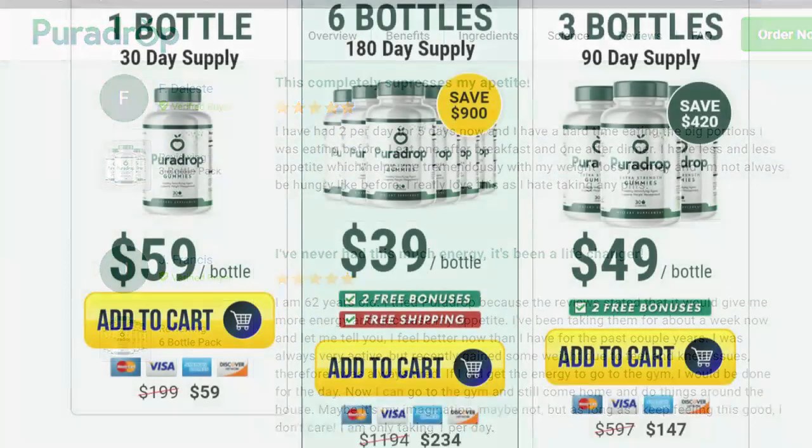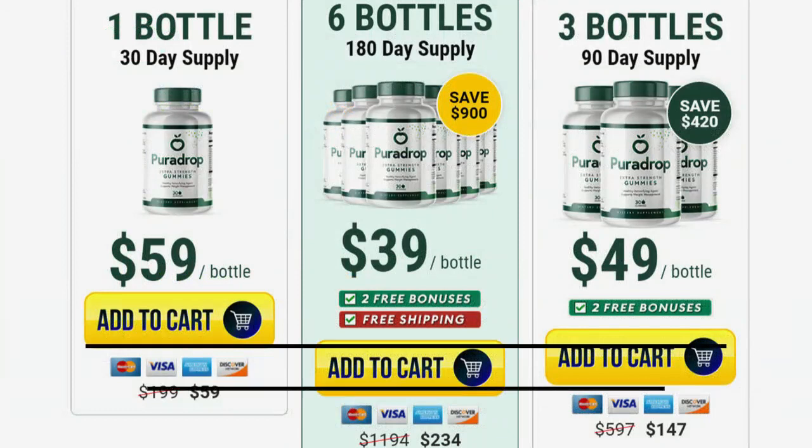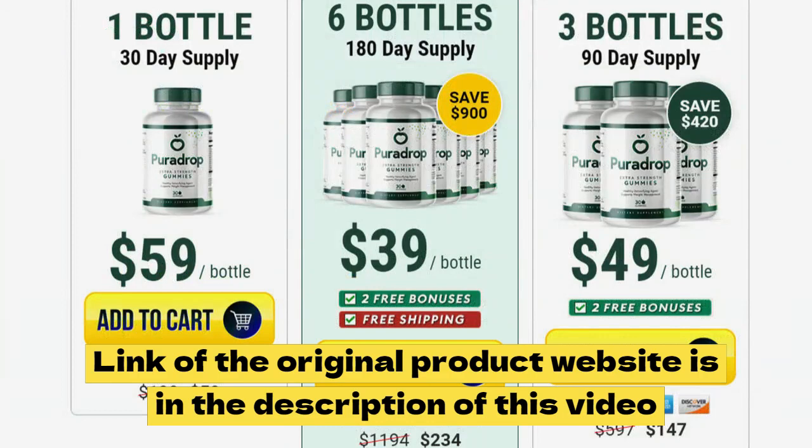An important disclaimer I wanted to share with you is that this Pura Drop supplement is not sold on any website like Amazon, eBay, or Walmart. This supplement is only sold on their official website. So make sure you are buying from the right site that has FDA and GMP approval to be getting the legitimate product that will really work and help you. To make it easier, I'll leave the official website link below in the description of this video for you to access safely.